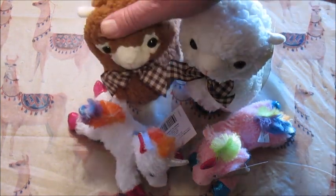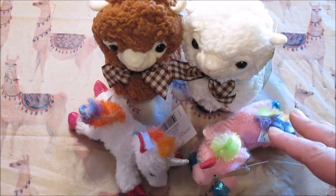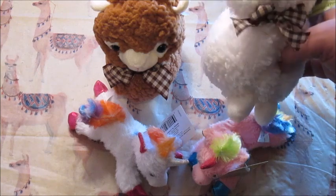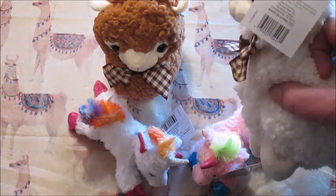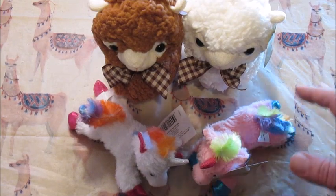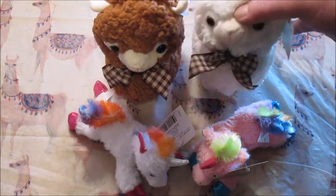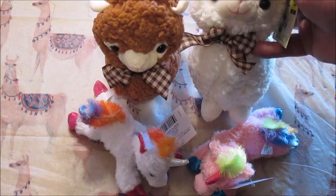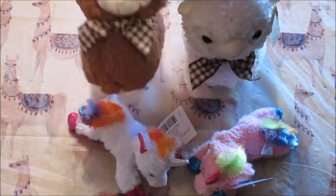I got these at Dollar General because they were incredibly cheap and that's how I roll. But there was this little llama — it says it's a llama on the tag. It kind of looks a little sheep-esque, but if the tag says it's a llama, that's close enough for me. It's got this little bow here, and they both have matching bows.